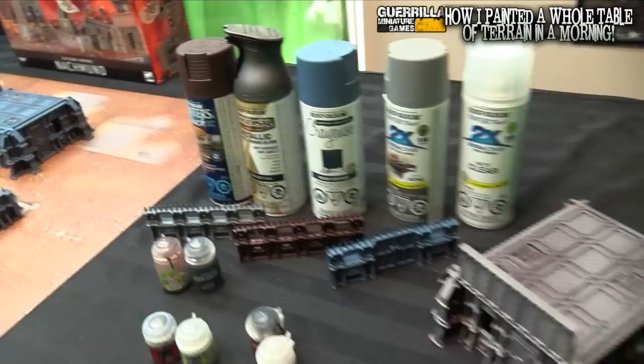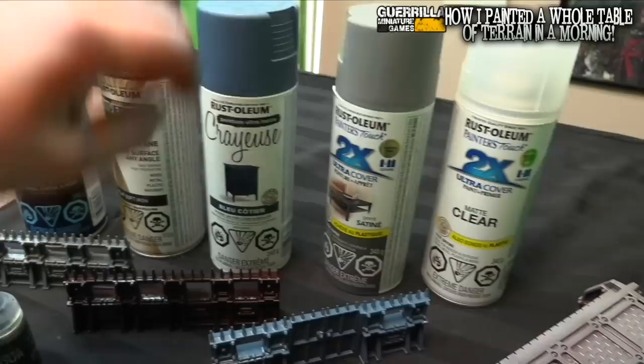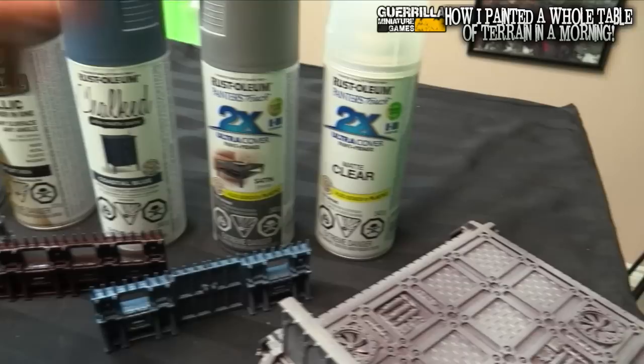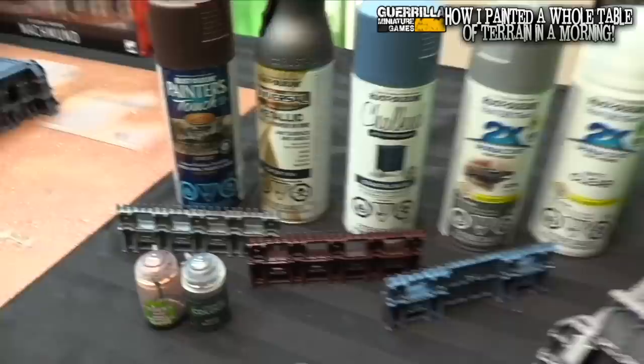It's almost like I'm sponsored by Rustoleum — I should be — but these are just my local hardware store's best selection of hardware paints. There are some things you want to look for. The number one thing is: is it okay for plastic? I always check. The chalk ones are good for plastic, and then these ones say 'for plastic and more, for plastic and more.' So as long as it says it's safe for plastic, that means the etching agent in it — which is the slightly corrosive thing in most spray paints that lets it grip to the surface — won't dissolve your plastic.